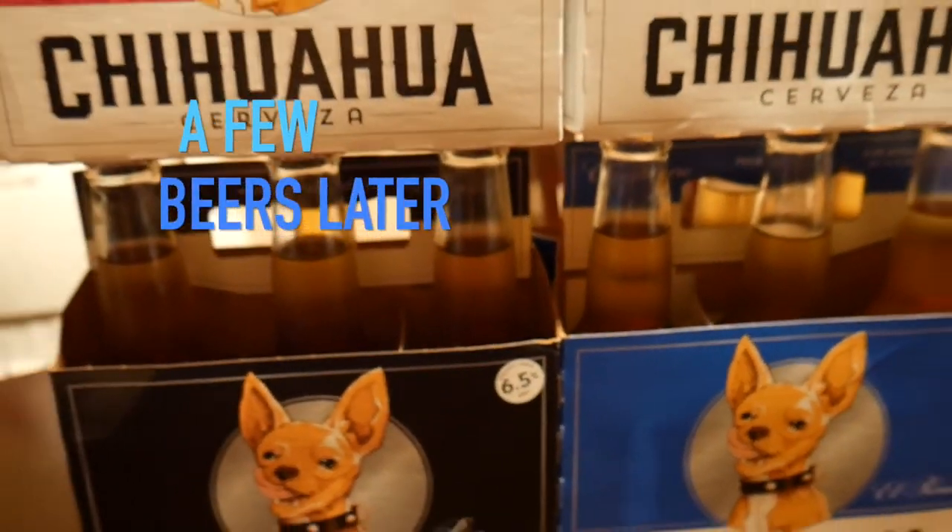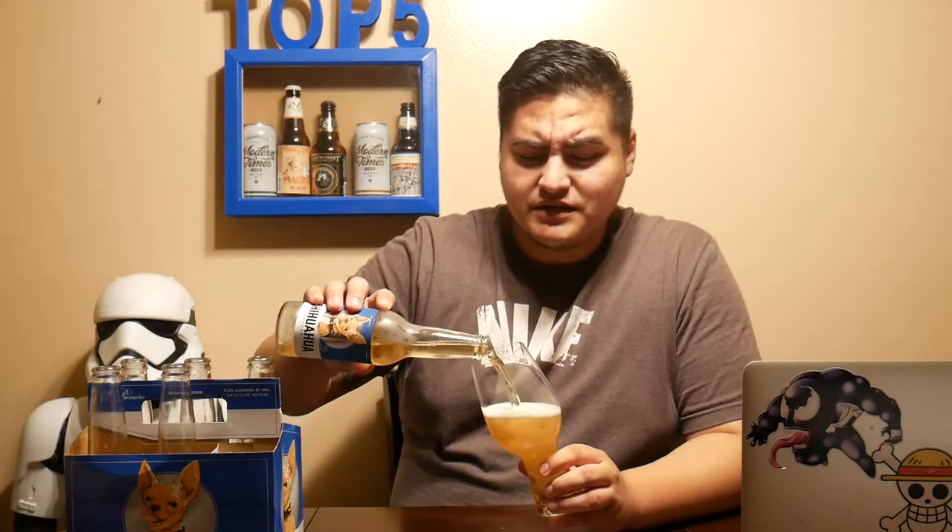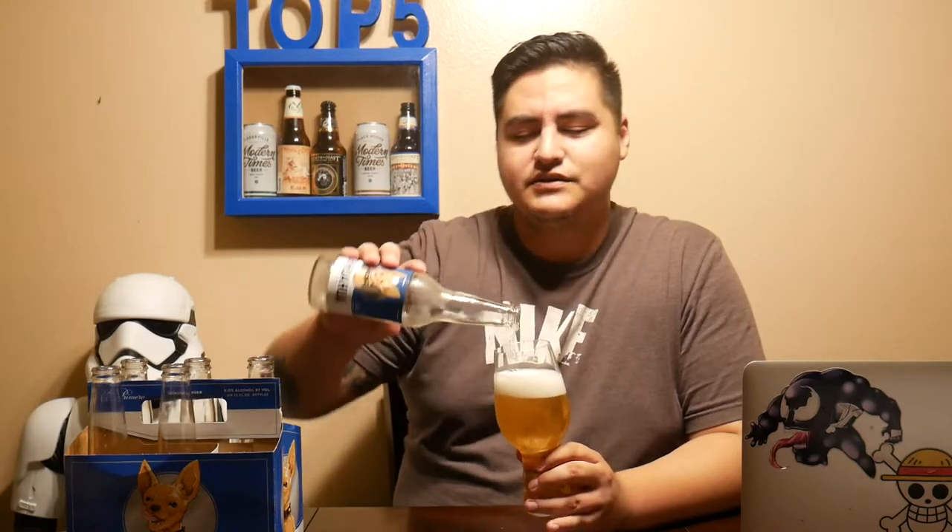This beer should be a contender for the top five. Now for the buzzability test — I'm not really that buzzed, to be honest. At 5.0% alcohol by volume, it's a Mexican lager, so it's basically made for you to keep drinking and cool down.